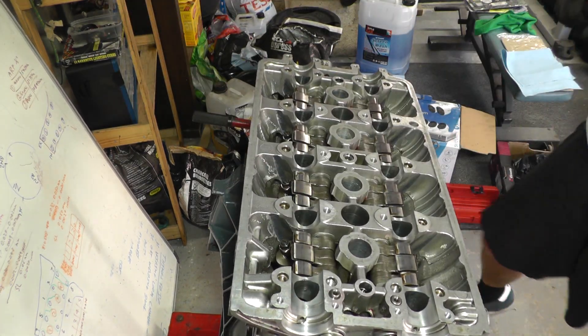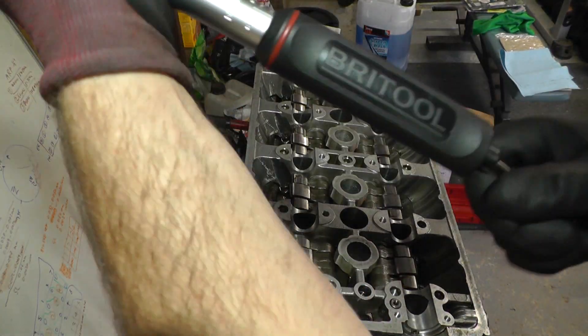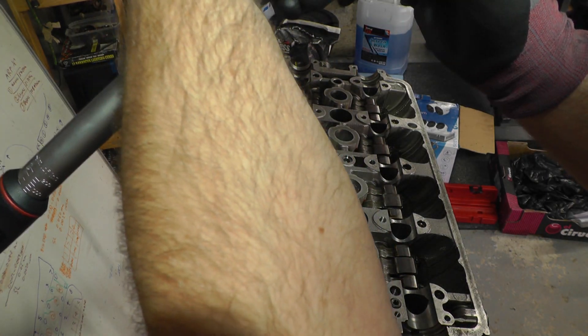And that is the head fully tightened down. Lastly, with any torque wrench, you take off all the torque — wind it right the way down to the bottom setting, which is 25 newton meters or whatever the minimum setting is. That way you can store it and know you're not damaging it in any way.